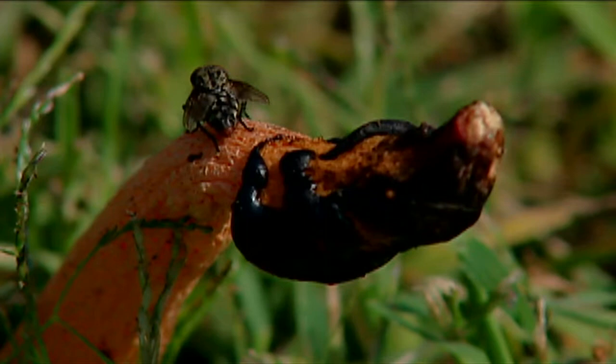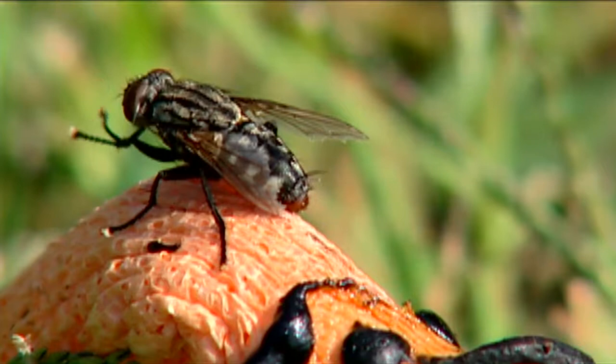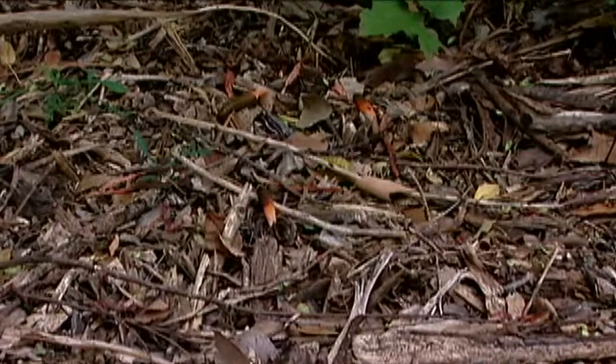The bad smell attracts flies, carrion beetles, and things like that, which come up and root around in it, crawl around in it. They may eat some of the fungus, but they get those spores all over them. And then they go flying off and help spread the spores of the fungus.